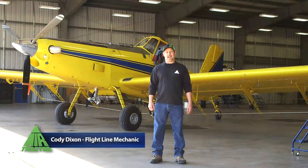Hello, I'm Cody Dixon, Flatline Mechanic here at Air Tractor. Today we're going to show you how to measure main wheel alignment on your airplane.